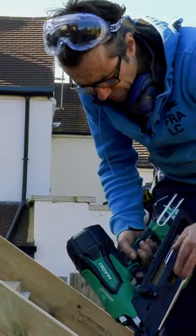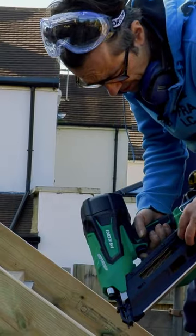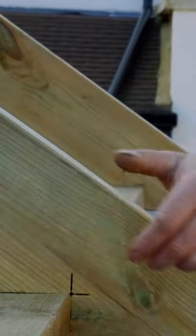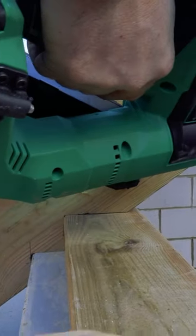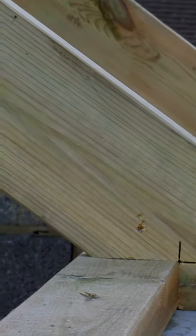When you're working with tantalised timber, for structural work I always use a galvanised nail, 3.1 by 90 — 90 millimetres being the length, 3.1 being the thickness.